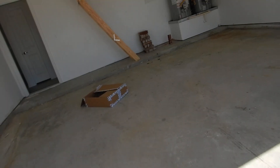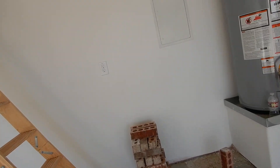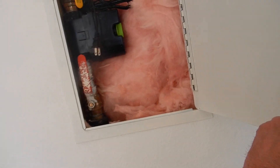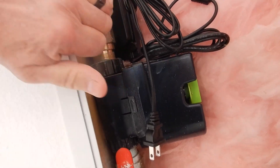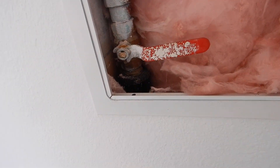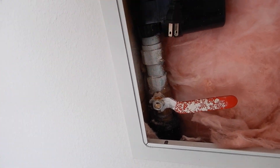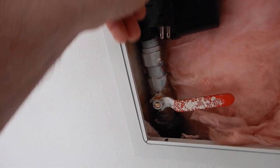Coming inside, we find that we do have a main water shut-off valve. Parallel is on, perpendicular is off. I can turn the water off — I just turned off all the water to the house — but I cannot isolate this valve because of its position.